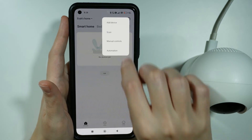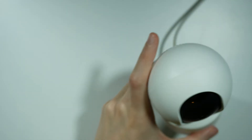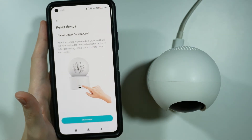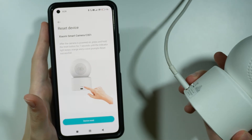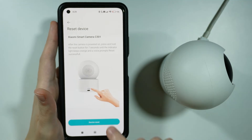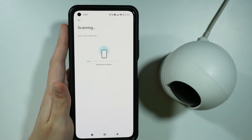So let's do this again. Let's scan the QR code. Now you might also need to perform the reset — the reset button is at the back — but sometimes it is not really necessary, so let's just choose that the device is reset and wait for the device to be detected.